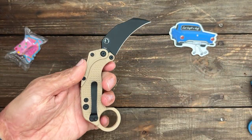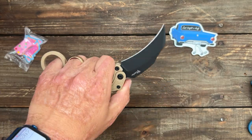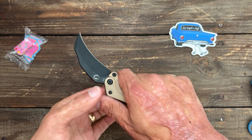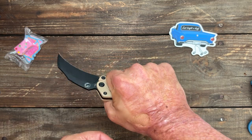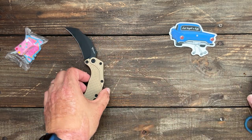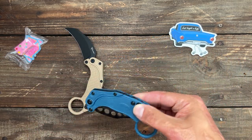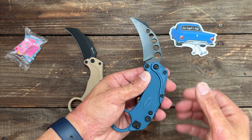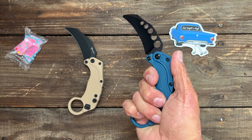I bought it for the channel. I can make some fun videos with it and try to learn how to actually use a karambit. I've been working on that other karambit for a while, and some things just aren't for some people. I think karambits might be that for me — ever since my accident, I just don't have the same coordination and hand-eye coordination that I used to. I fumble a lot.